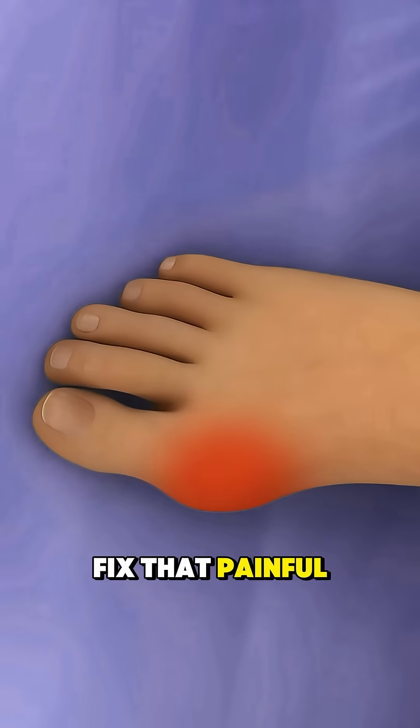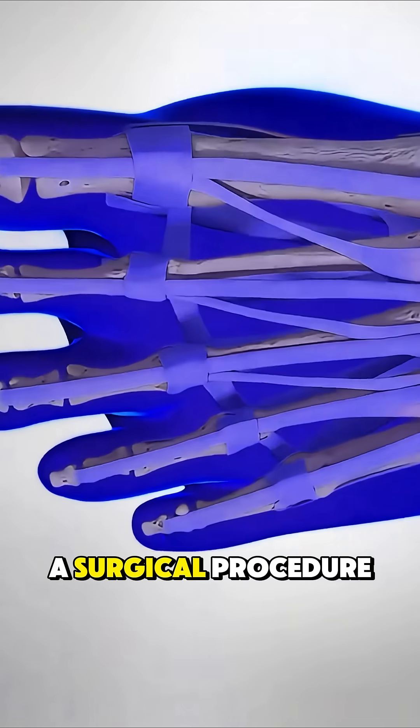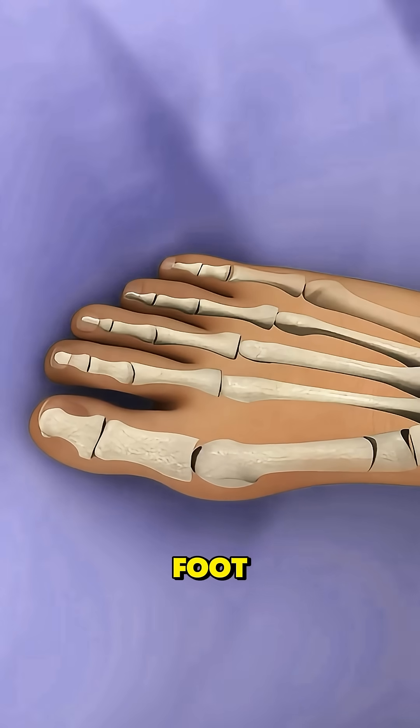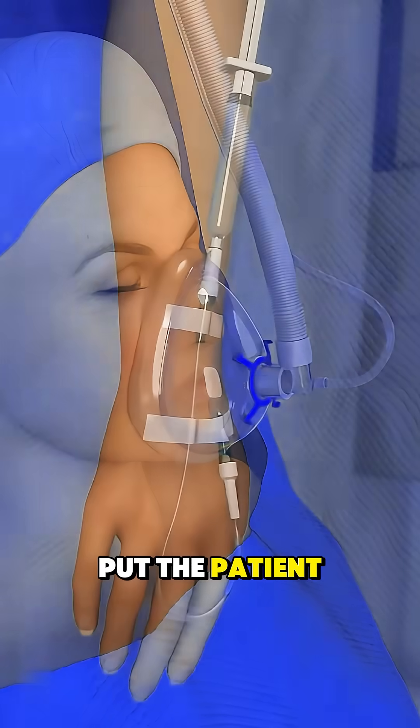Ever wondered how surgeons fix that painful bump on the side of the big toe? A bunionectomy is a surgical procedure used to remove a bunion and realign the bones in the foot. It starts with anesthesia to either numb the foot or put the patient to sleep.